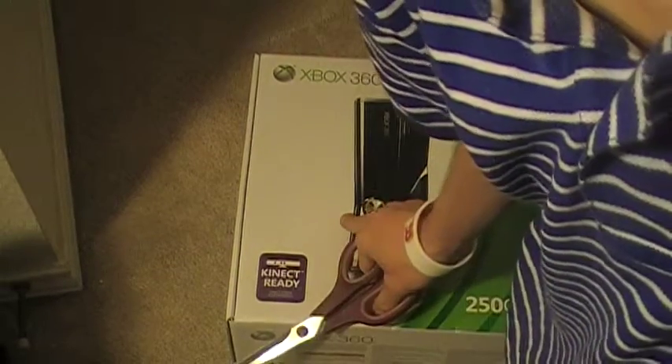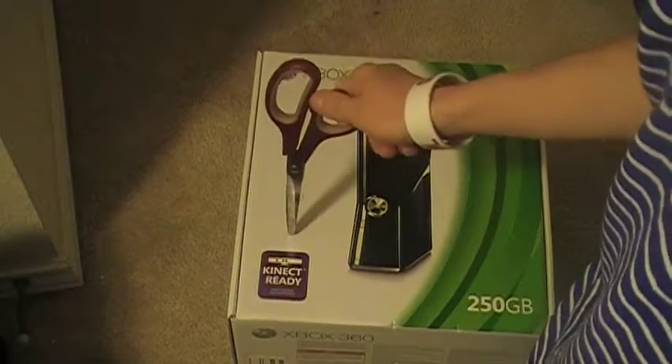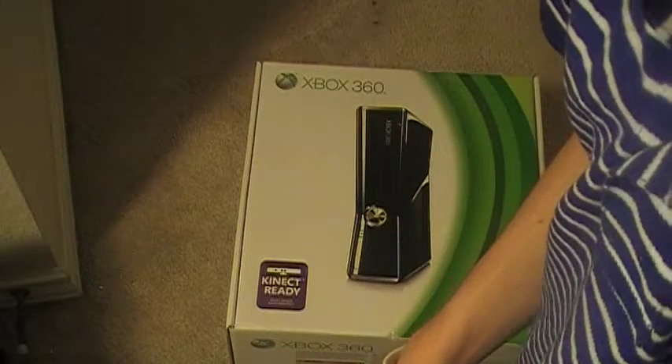Hey hey hey. It's been a while since I made a video. So I bought this today and I'll do an unboxing of that. It's the Xbox 360 Slim,